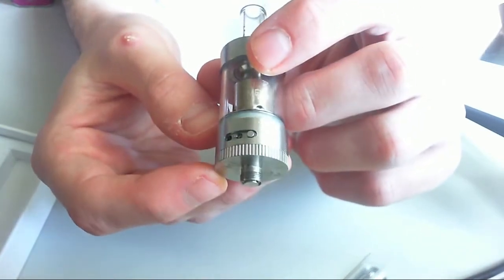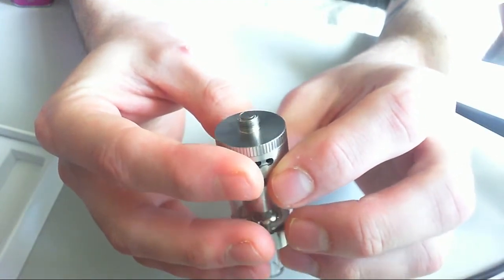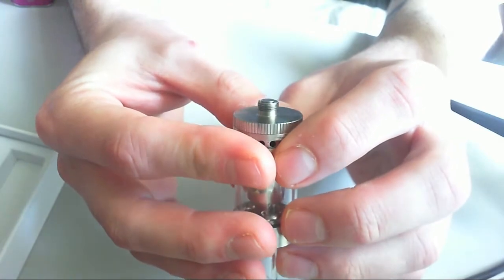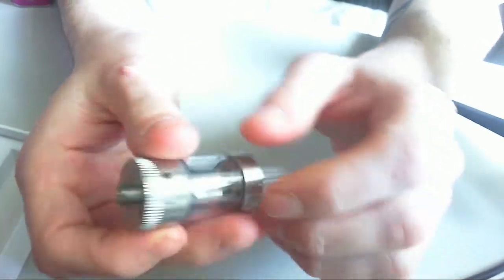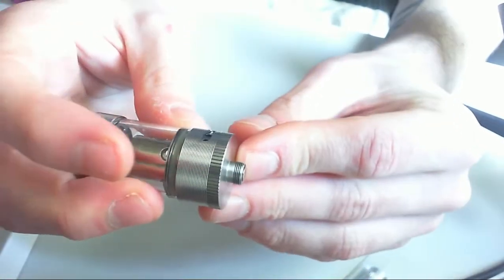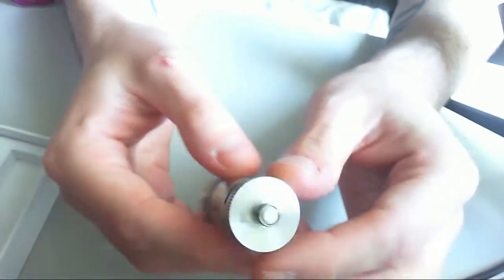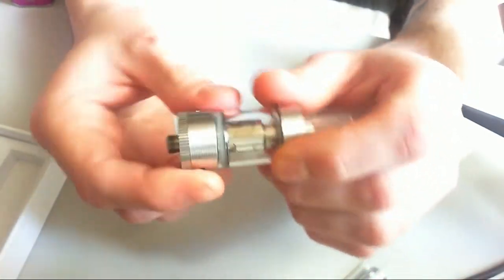On the bottom there, you have a center pin that does protrude out. I have fired it on a hybrid adapter just to see, but I wouldn't mess around with it — it's not worth it, to be honest. It does stick out more than some other tanks, but not by a hell of a lot. I certainly wouldn't leave it attached to a hybrid mod, and I wouldn't recommend anybody else doing it.